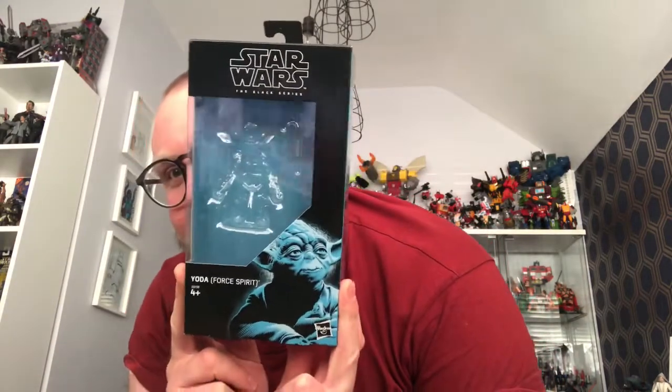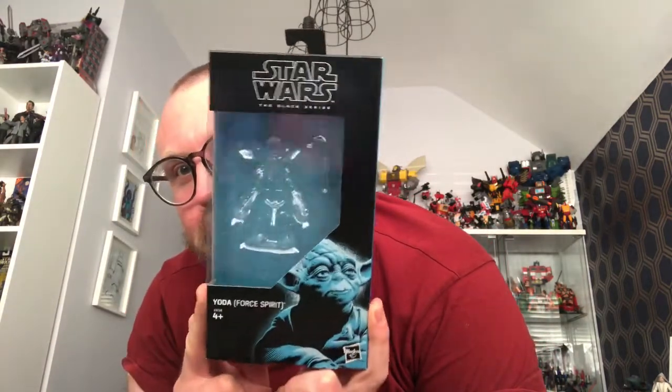So I've bought a few items and I've got a few more that are due to come. The first parcel arrived on Thursday the 14th, which happened to be my son's birthday, so I didn't really have a chance to open it up. But I have opened it up today and here it is — it is Black Series Yoda Force Spirit.